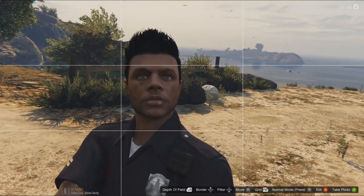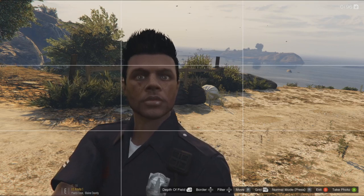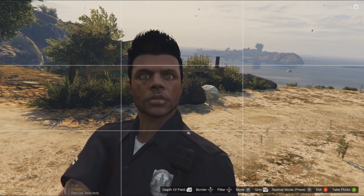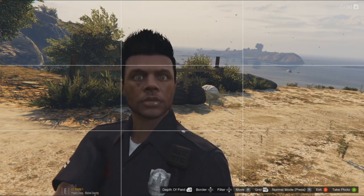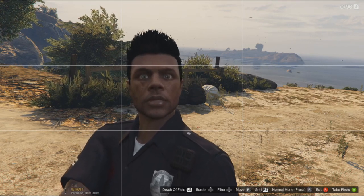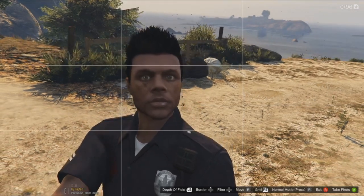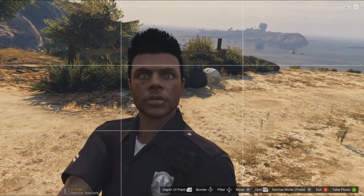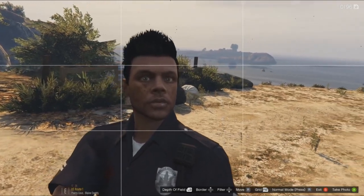Yo, what's up guys, welcome back to the channel, my name is BTD. As promised, I thought what I'd do today is something a little bit more fun — a little bit of a review of a mod. As you can tell, I'm in my police outfit for a video that's coming very soon to the channel.